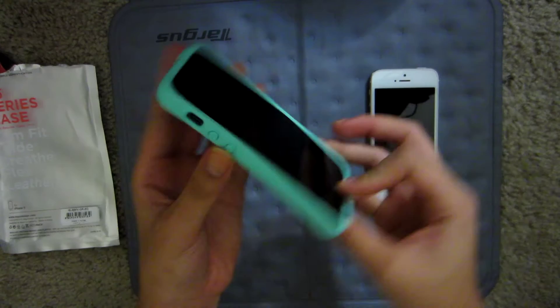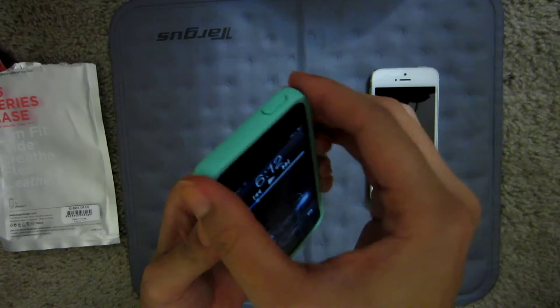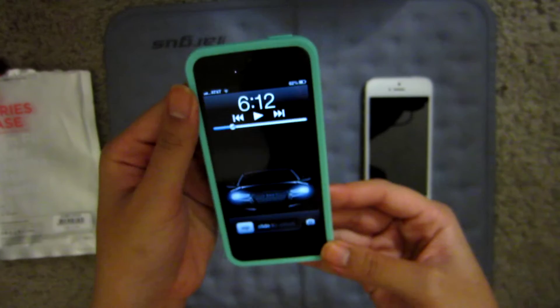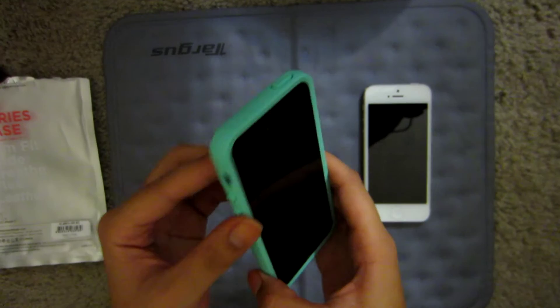It also has a lay-in-a-table design. The lip — if you touch the front of the phone, there's no rise on the lip. So it's not one of those cheap TPU cases where your phone will fall out of the case.